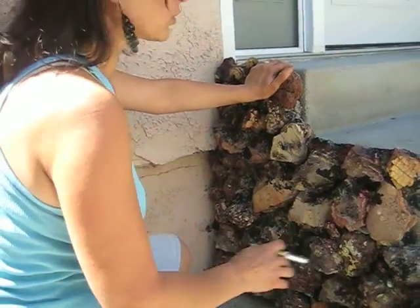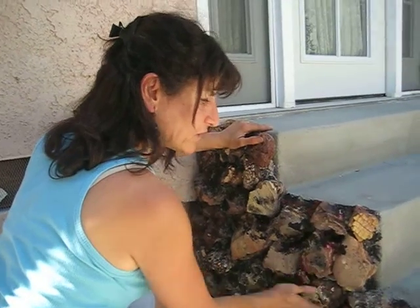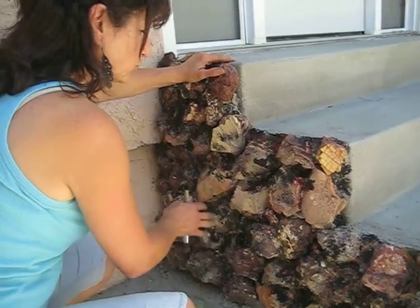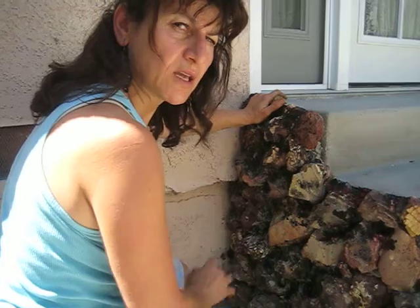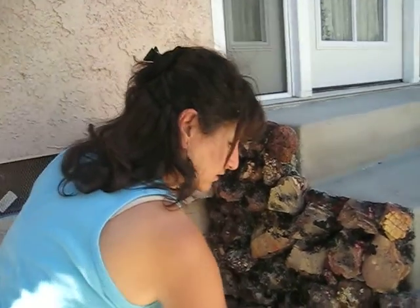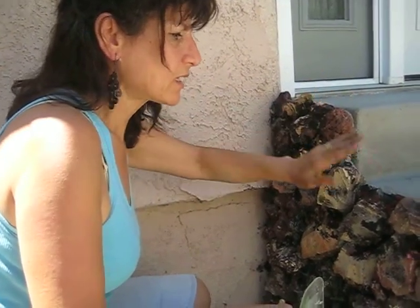If you want an extra finish, you can fill in between the rocks with grout and then wipe it off later. But I like this character — it gives so much beauty. Thank you for watching. Please subscribe to my channel, and if there's any project you'd like me to do, I'd love to show you. Have a good day!